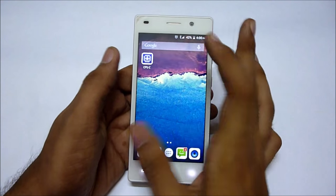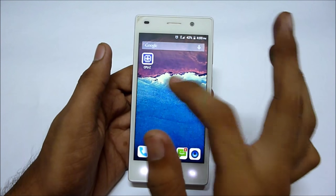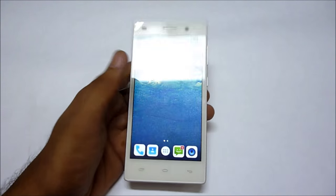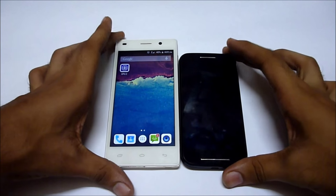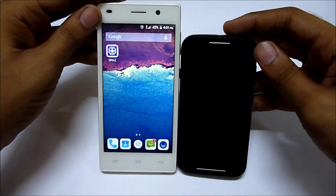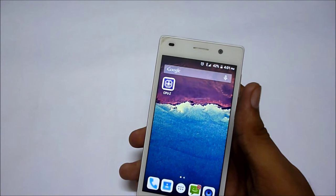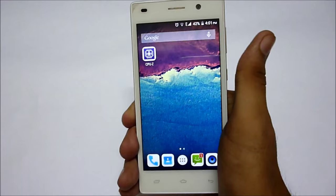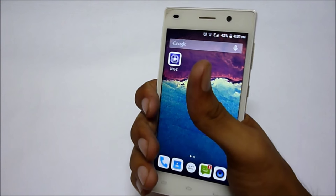The display quality of this phone is awesome — it is great in color accuracy and in detail. Now let me give you a physical comparison with the Moto E first generation. As you can see, this phone is very big by comparison. It is pretty hard to hold in one hand and does not provide any grip — it is too slippery.